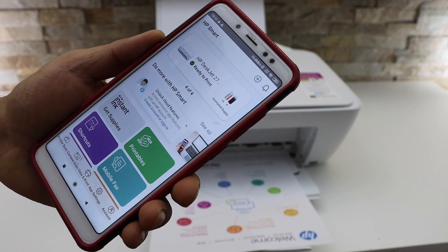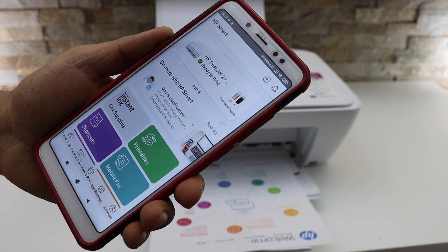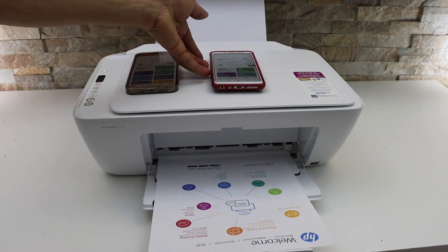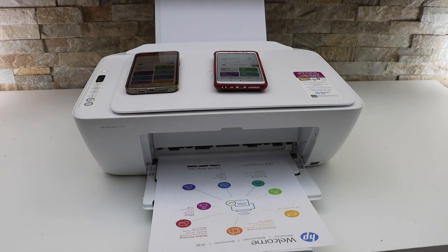If it's a first-time setup, just follow all the steps like on the iPhone and you are ready to use it. This way we can do the setup of the printer on both iPhone and Android phone and use it for wireless printing and scanning. Thanks for watching.